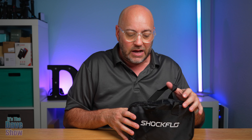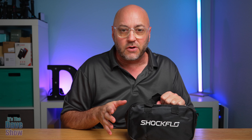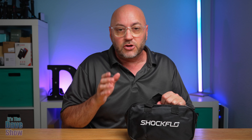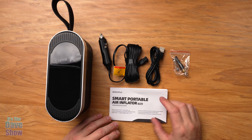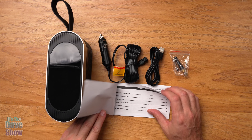Inside the box you get a nice little package — a little carry case. As you can see how small and compact this thing is. This is going to be great to just throw into the trunk of your car, back seat, under your seats, or take it with you. Keep it in your car for emergencies, or take it camping and traveling.